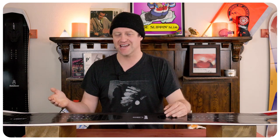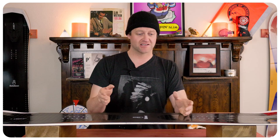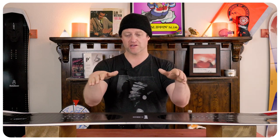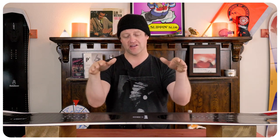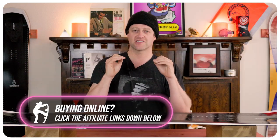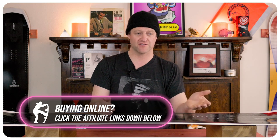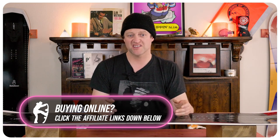When it comes to jibbing it's the exact same thing. It locks into presses, it holds them, but it's going to spring out of a nose or tail press. Go sideways and that torsional flex works with the camber of this board — you just feel it cradle around the feature. It's not so much that it claps out, but it is enough that you can just feel it bend around and slide through the feature. Basically this board can jib if you know how to jib. If you don't know how to jib, you should probably get a Disaster instead.